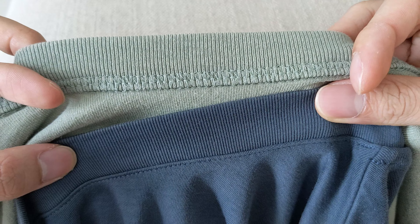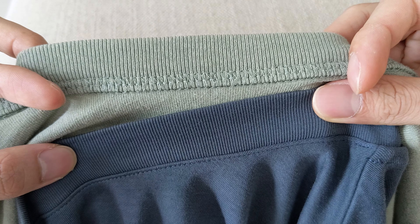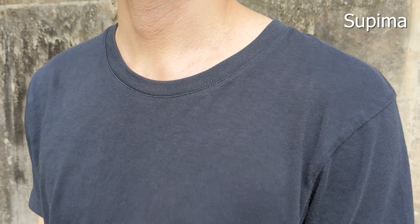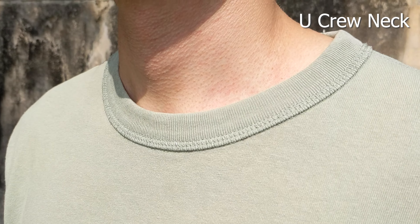Though the exposed overlock stitches on the crew neck leave an impression of a shorter collar. I much prefer a smaller collar opening that sits closer to the neck, and all these collars are way too large on my skinnier frame.